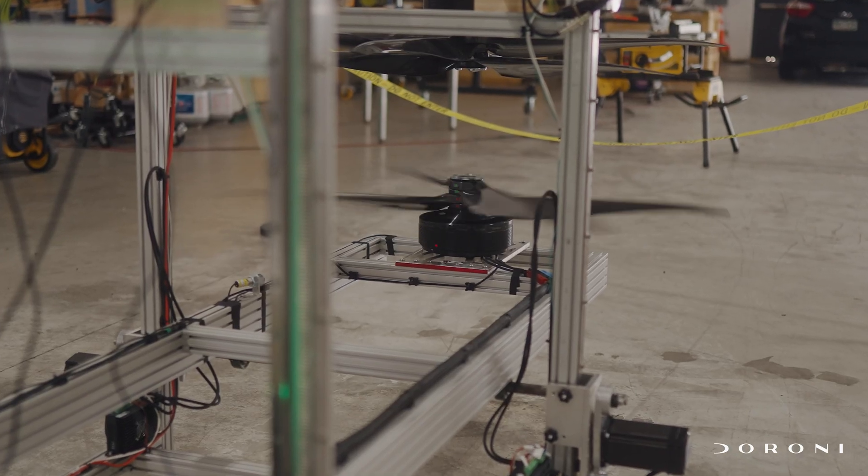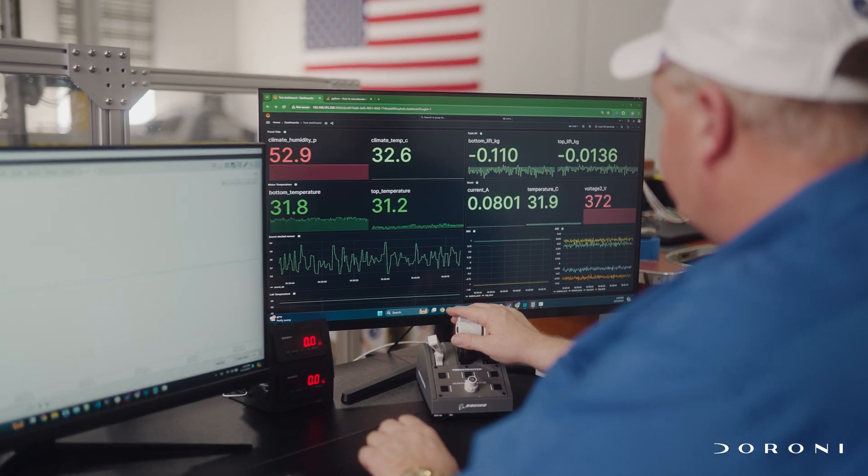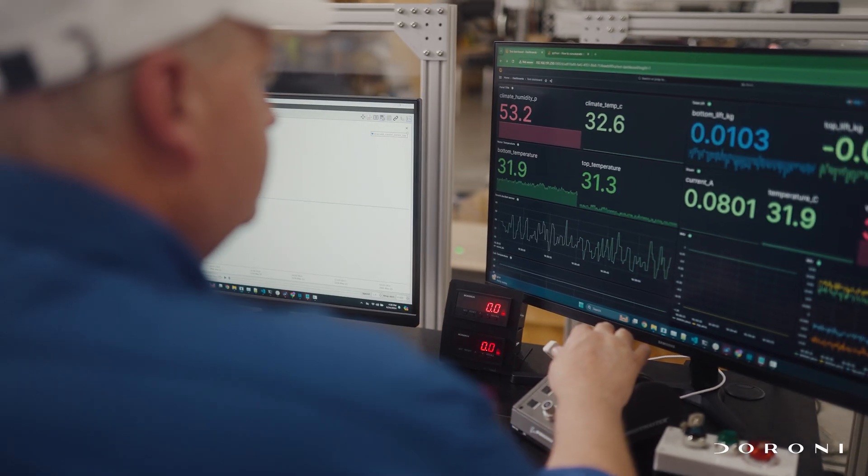We're using laser sensors for temperature measurement, RPM, and measuring the amount of thrust that each one makes. Whatever we need to know, we have a temperature sensor we can put on it. Our data acquisition system is storing all this information simultaneously.